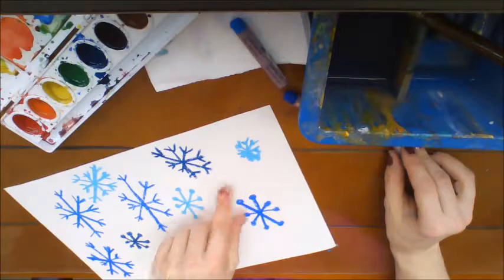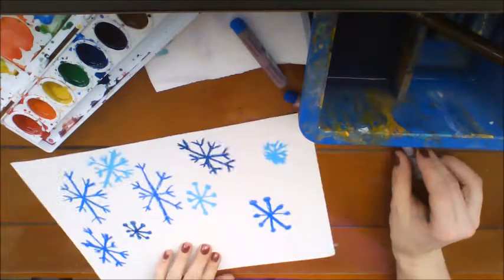See what happens when you make them too small — it looks like a blue blob.